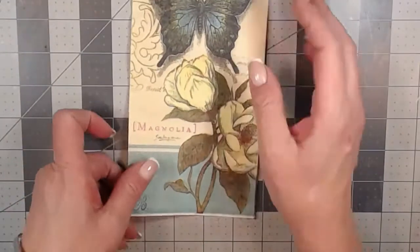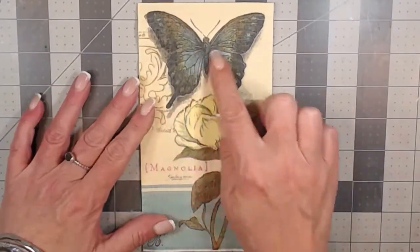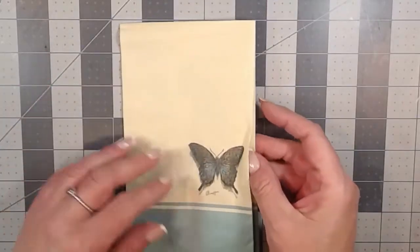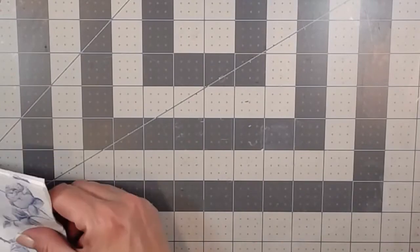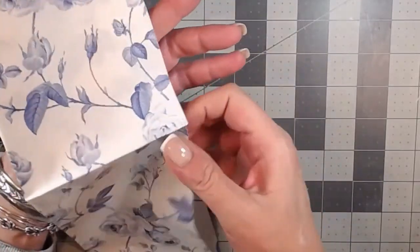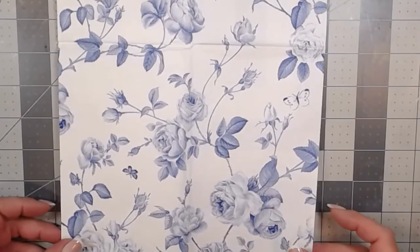The next one is also a four by eight and it's this beautiful butterfly and magnolia in teals and sort of mints and creams — I just love this one. It's got the little butterfly on the back as well, it's a duplicate. And the very last one, I think, is my favorite — also a four by eight — and it's this beautiful teal blue and white with roses and butterflies. I just think it's delicious.